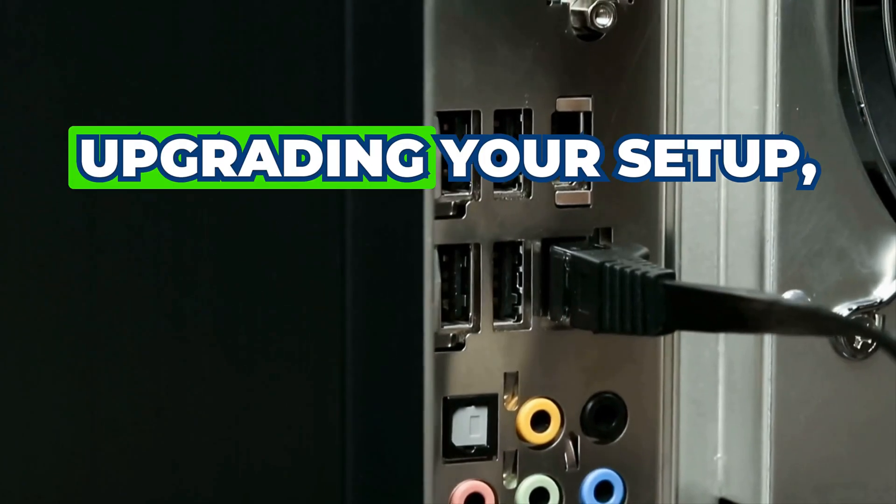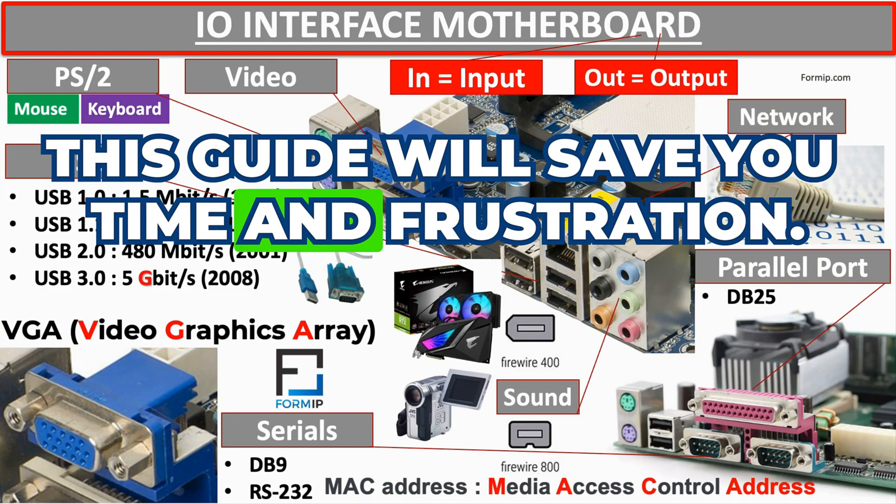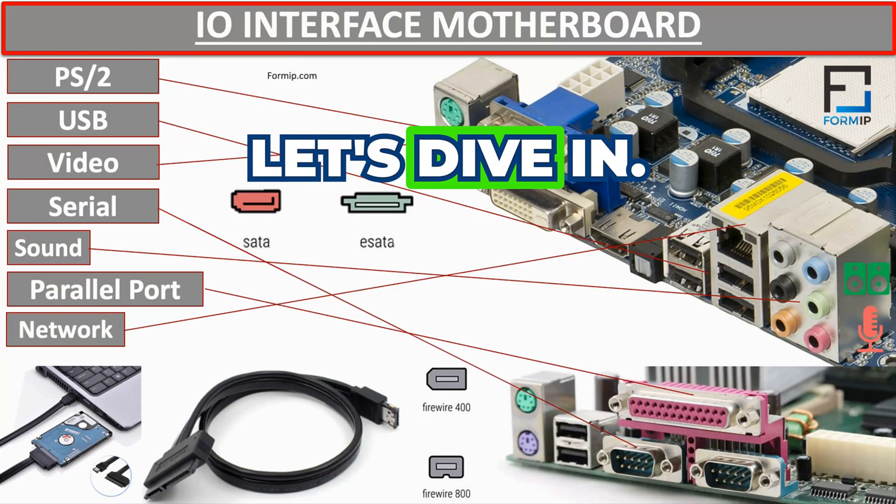Whether you're building a PC, upgrading your setup, or just curious, this guide will save you time and frustration. Ready to master your motherboard's I/O interfaces? Let's dive in.